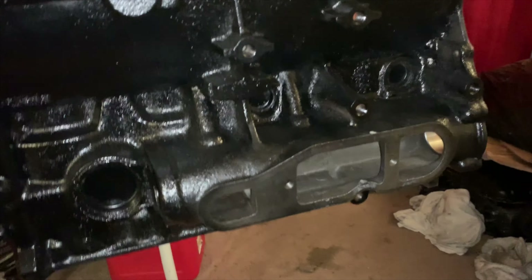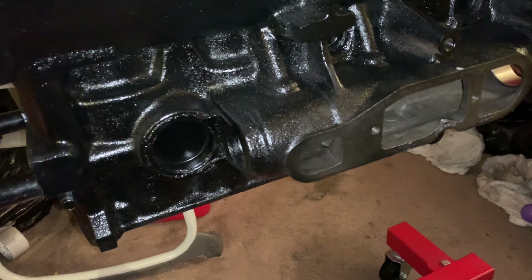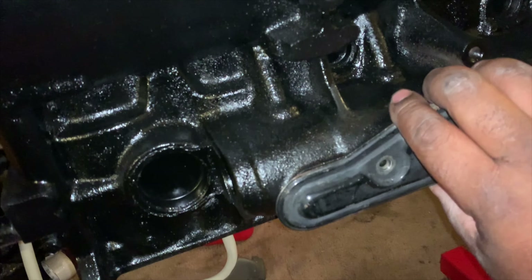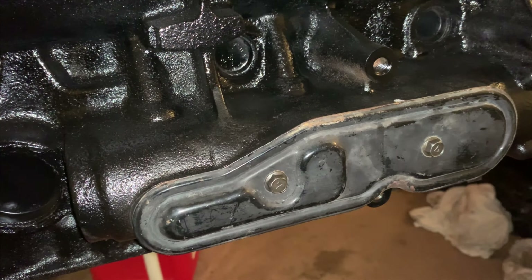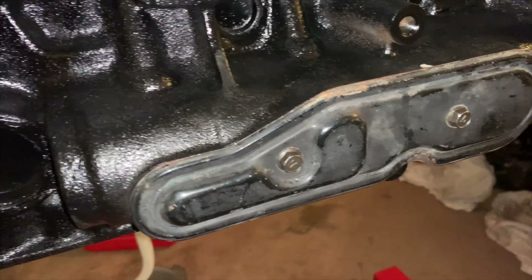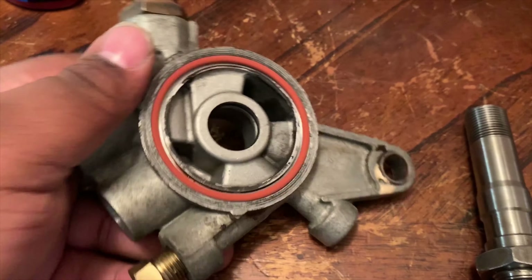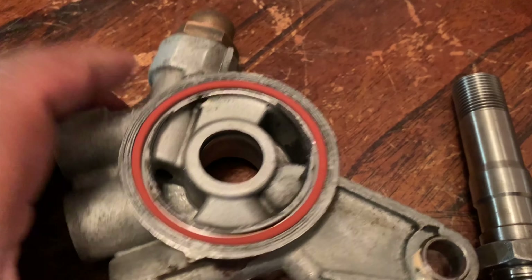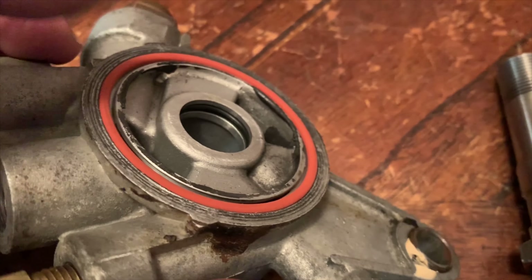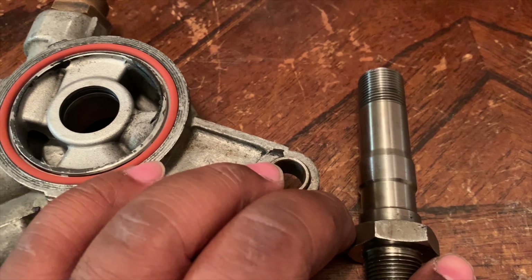Next is the balancer shaft cover on the intake side. I laid down a new gasket and put a little Indian Head to hold it in place. The engine is upside down so this may look a little weird, but we put up the plate just like so, put in the two screws and it's on and tight.